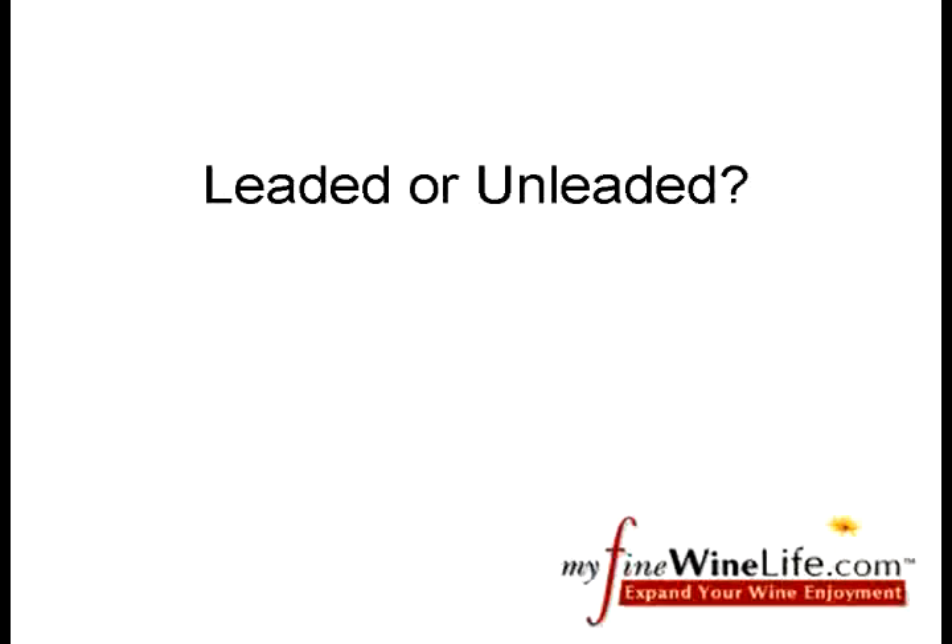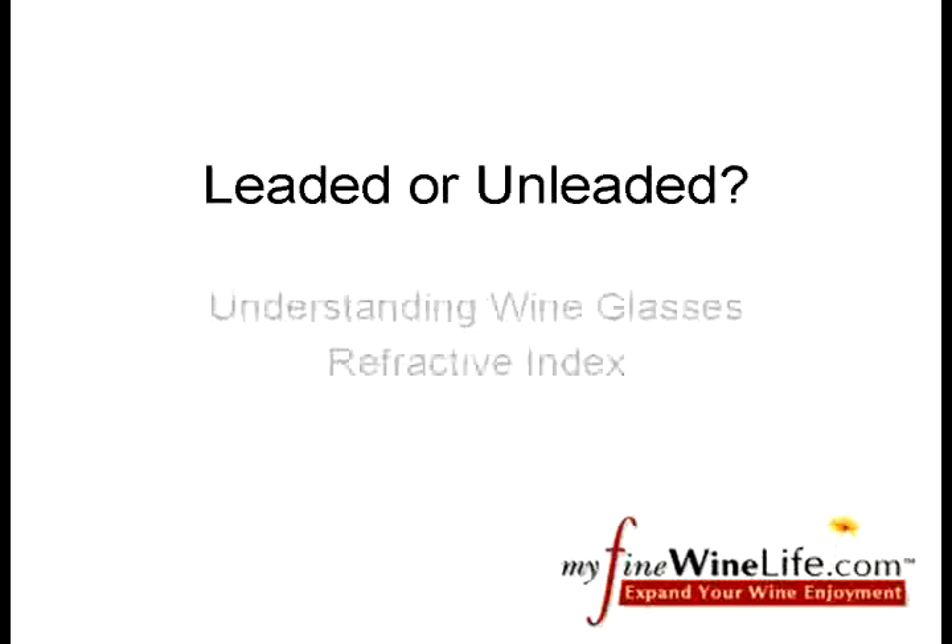Welcome to the MyFineWineLife.com tutorial on understanding the difference between lead crystal and other types of glassware. To help us quantify the difference, we're going to explore the refractive index of glass.